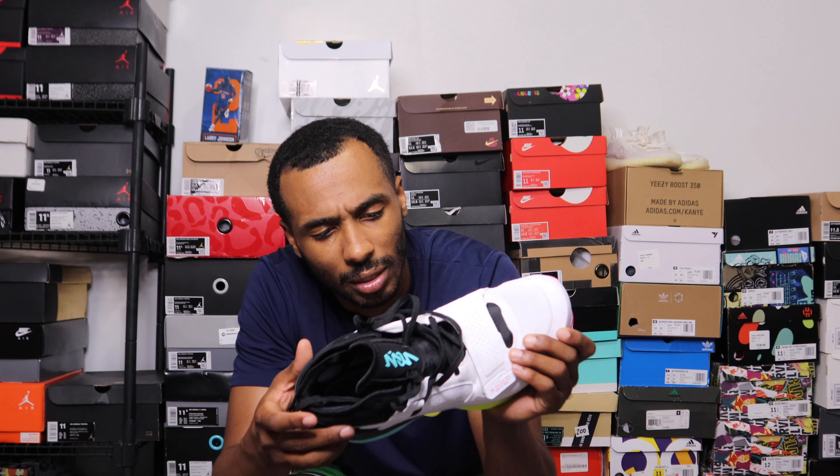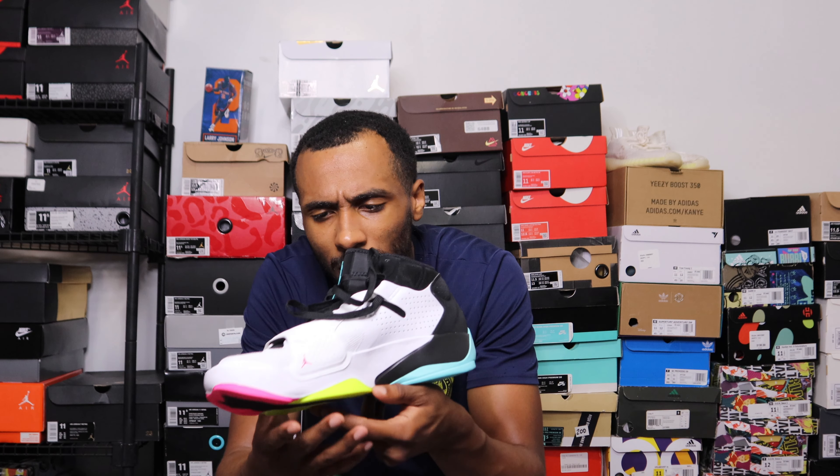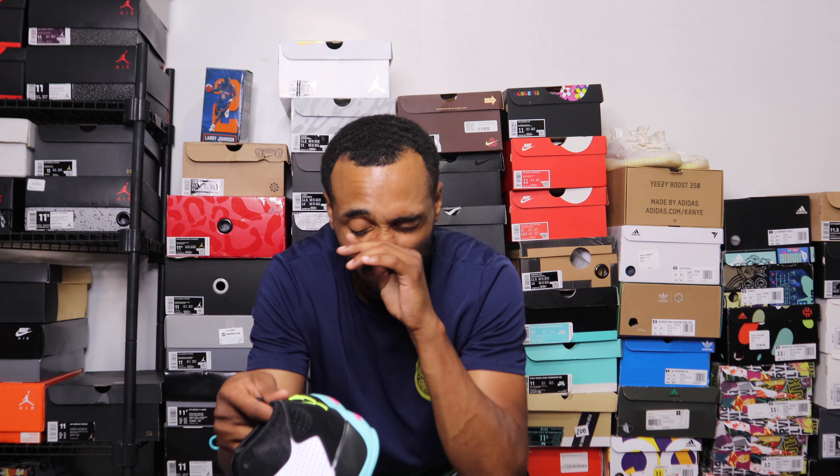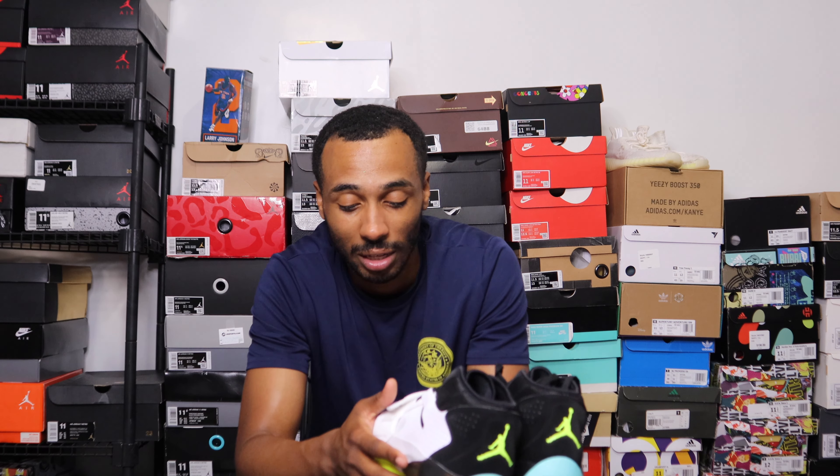There are a couple of details on here — it says 'Shocked the World' on the tongue, and 'NVLYY DY' on the midfoot there. On the back it says 'Airstroble' on the left one and 'Let's Dance' on the right one. Looking at it now, it's not the absolute worst colorway ever, but it's definitely the worst colorway to come out so far — I don't think that can be debated. Maybe it's just my thing. Anyway, thank you guys for watching.